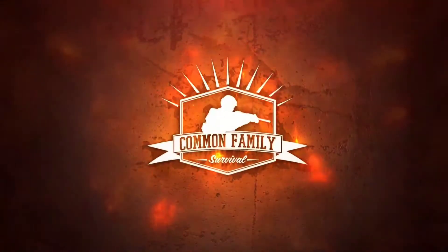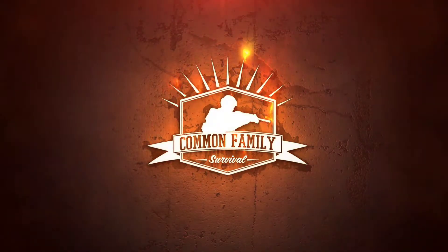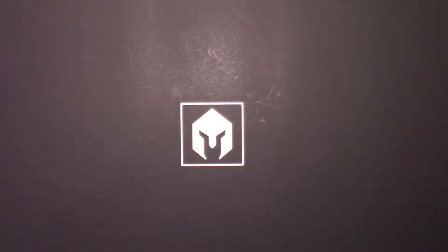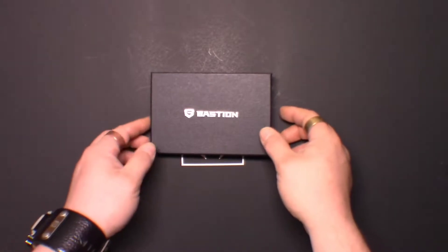Battle Box March 2017 Mission 25 EDC Gear 2.0 — let's take a look at it. Let's tear into this box.